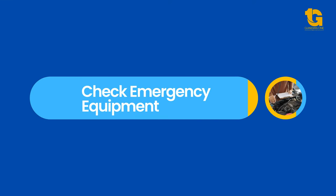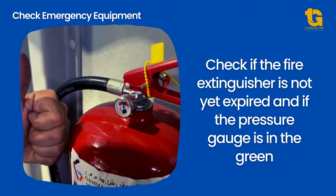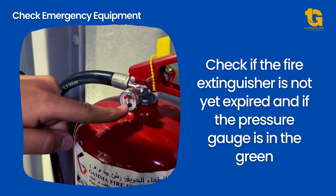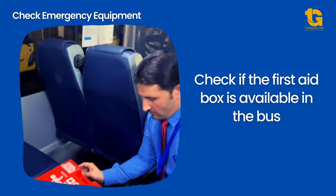The following emergency equipment should be available and functional at all times whenever the school bus is deployed for a trip: fire extinguisher — check if the equipment is not yet expired and if the pressure gauge is in the green; first aid kit; and safety hammer.